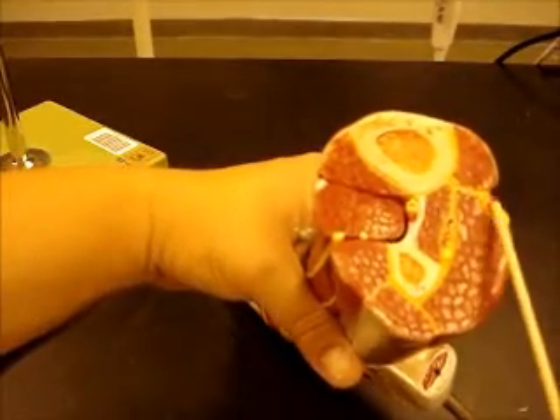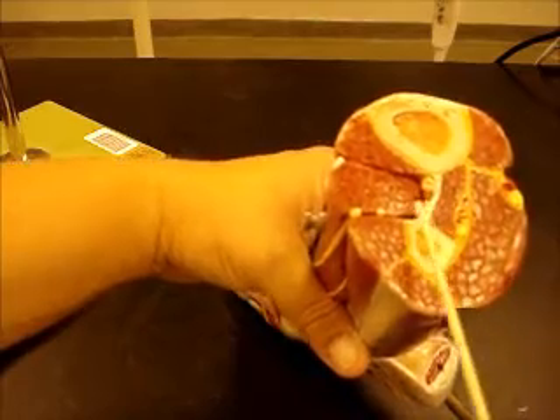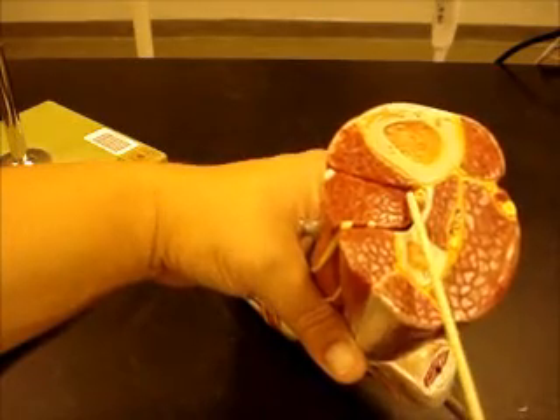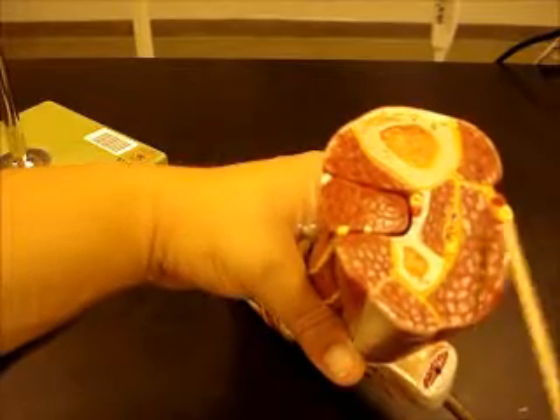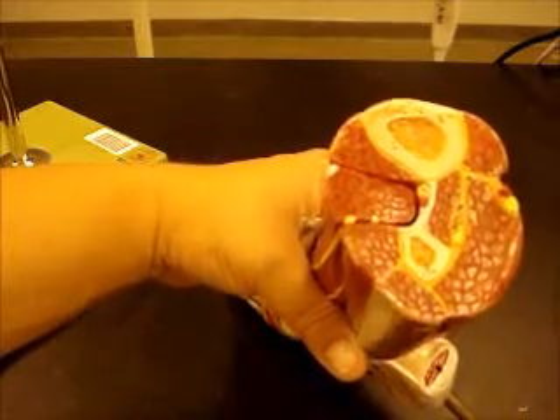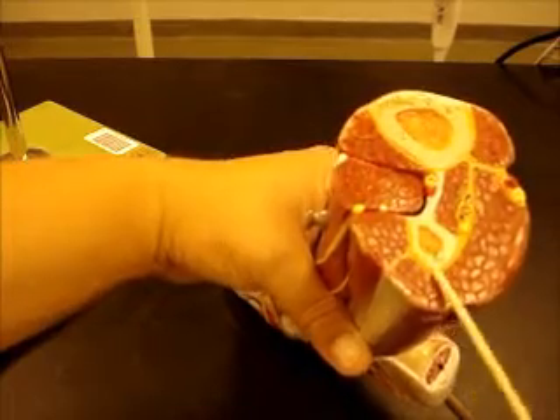You can see your posterior tibial artery here with the tibial nerve, anterior tibial artery with deep peroneal nerve, here's your fibular artery, and then of course you have your muscles that you can see really nicely, the fibula and tibia.